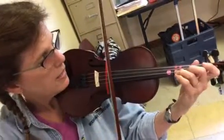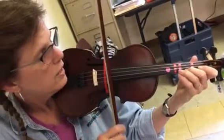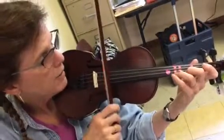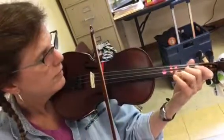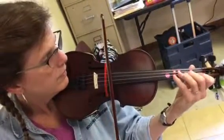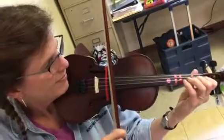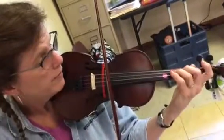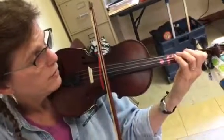Continuing up: C, D, E-flat, F, G, B-flat. Notice how the spine stays open and the elbow is going to tuck in with the G-string.